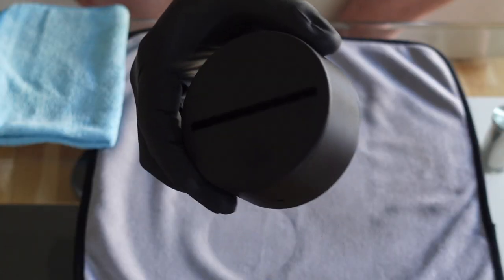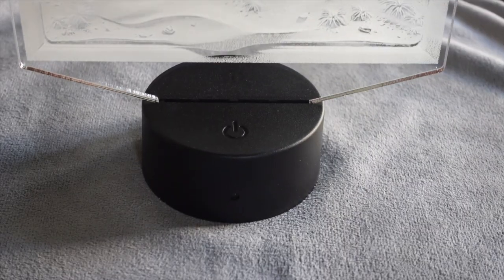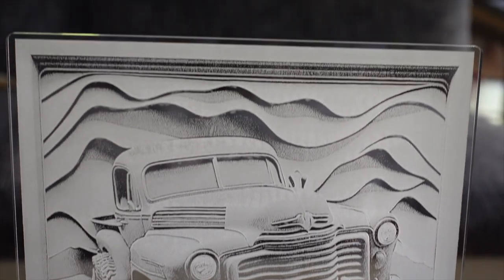We use a normal LED base from Amazon to light our acrylic plate. The last step is to put the acrylic in the LED base, light it up and be happy.